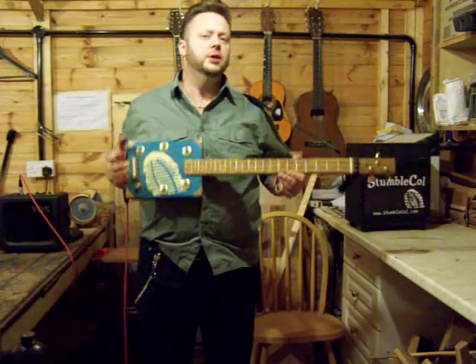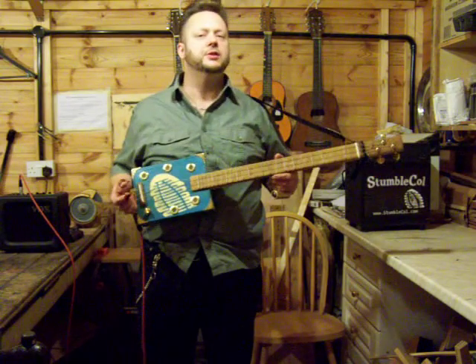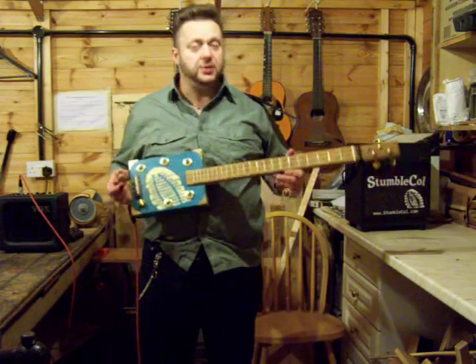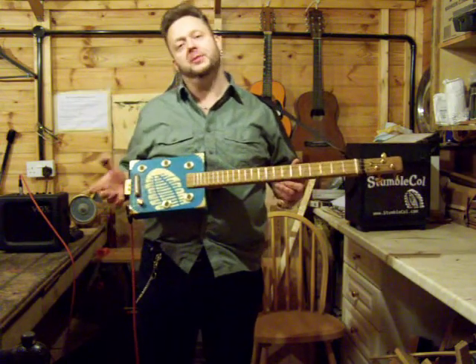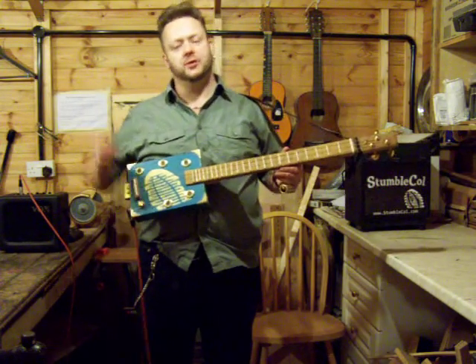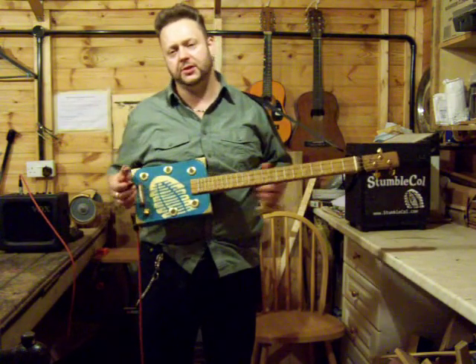Hiya, Stumble Cohoid here. Welcome to Part 5 of Learn to Play the Three-String Cigar Box Guitar. Today we're looking at what the right hand is doing and the way that I play. There are lots of other ways to play — I don't know everything. I'm just trying to give you a beginner's guide of how to get started.